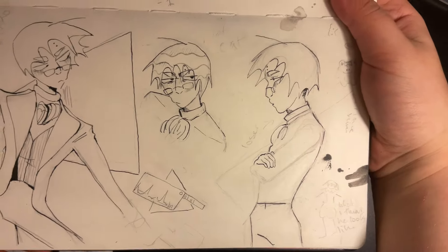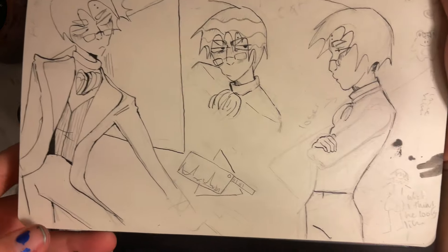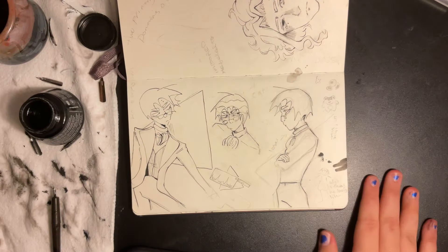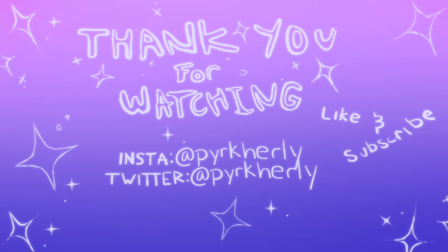This is what it looks like mostly erased. Thank you so much for watching and thank you for letting me show you my process. Until next time, thank you for watching.